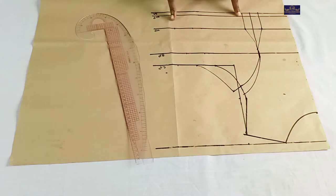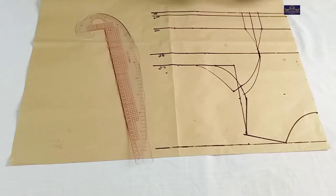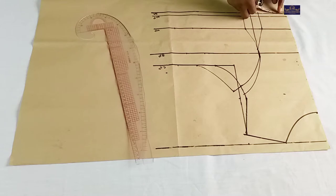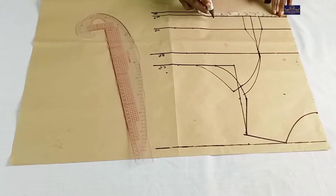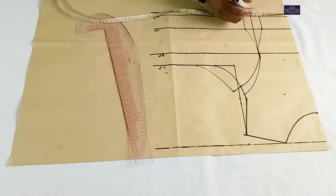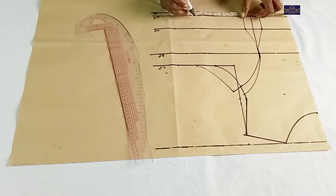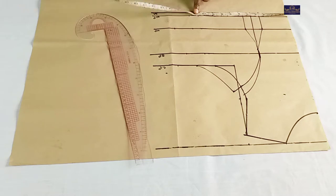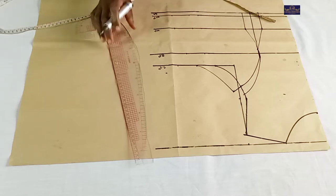On the waist point, I'm going to take the waist measurement. The waist circumference I'm working with is 35 inches. 35 divided by 4 gives you 8.75 inches. Plus these 2 inches which I'm going to cut off for the dart gives you 10.75 inches. Plus 1 inch which I'm going to use to join this together gives you 11.75 inches. Plus 2 inches seam allowance gives you 13.75 inches. I'm going to connect the points.